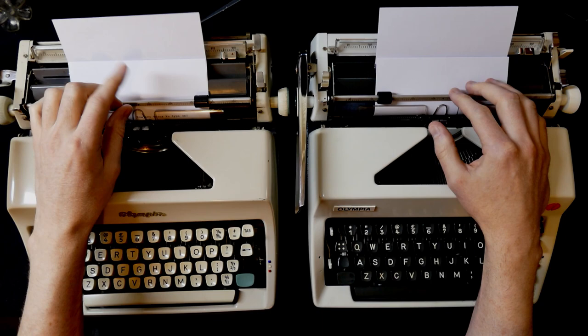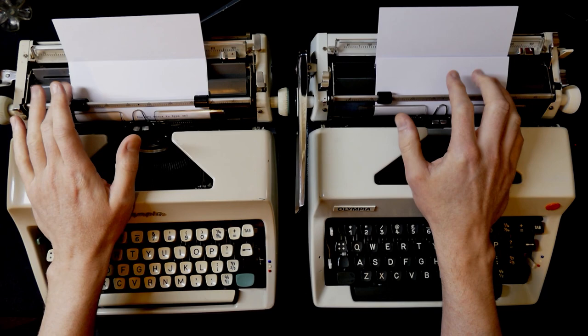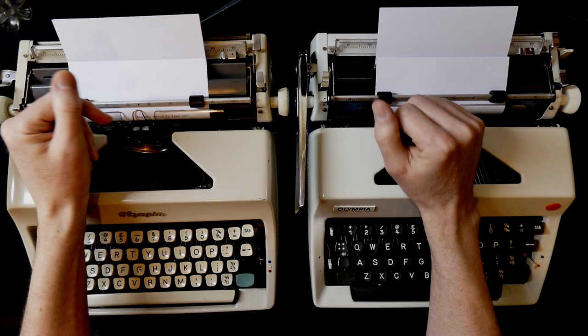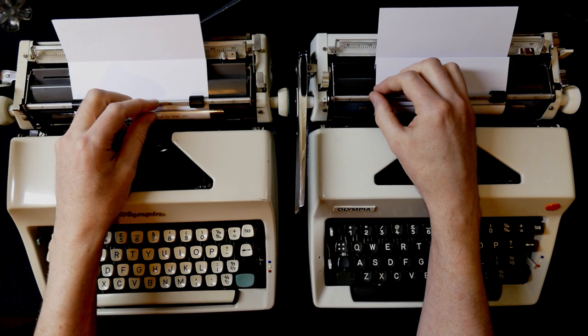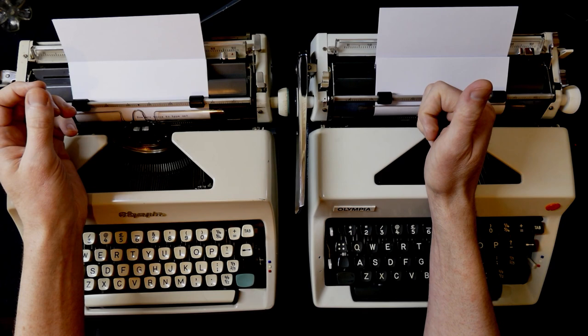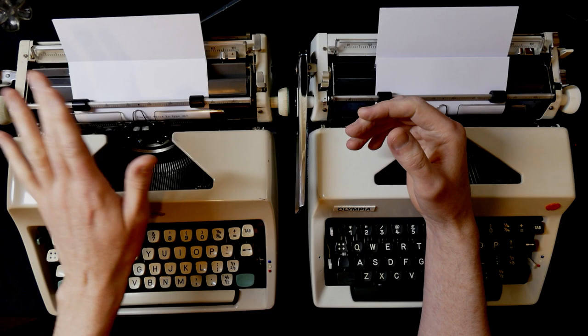Woody Allen famously writes everything on a typewriter, and quite a few others as well. Things changed when typewriters became obsolete. By obsolete I don't mean they no longer work - people often misunderstand the word to mean something no longer has a function. What it really means is it's been superseded by something else that fills the same functionality but does it better. In the case of typewriters, it was taken over first by simple word processors.